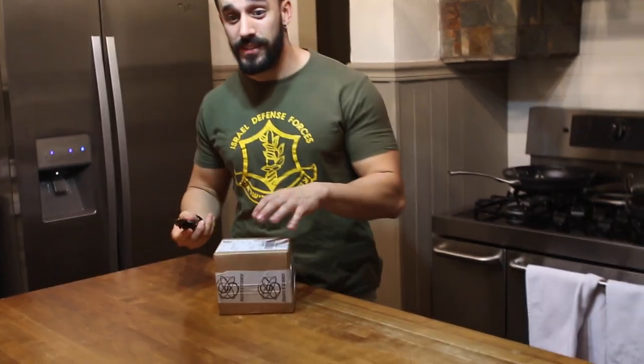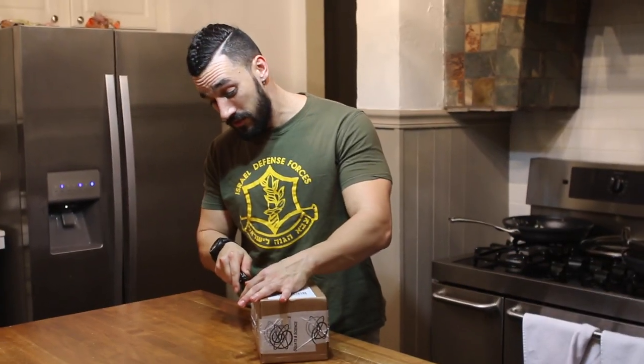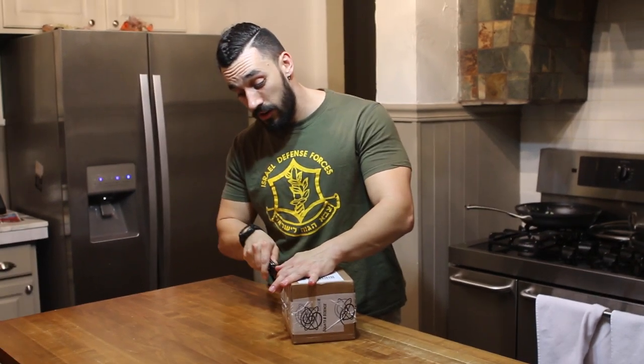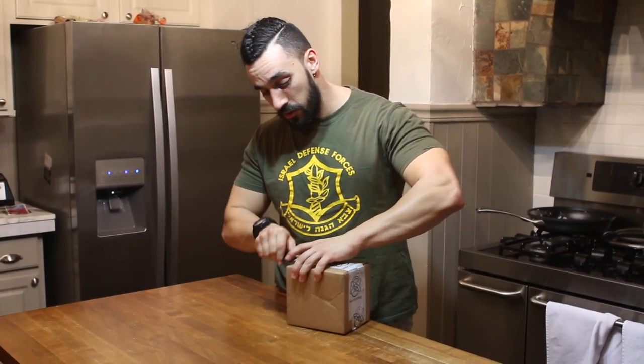I'm not actually going to test it out right now because it's kind of late and I've had a few beers, but we are going to test it out probably first thing in the morning, so I'm really stoked to open this up.